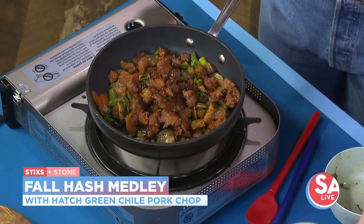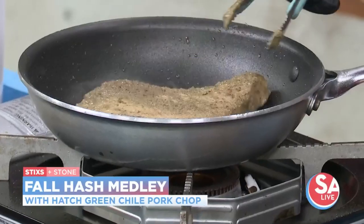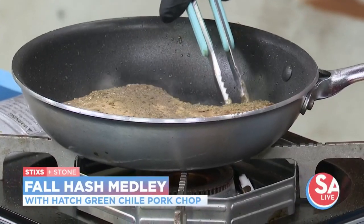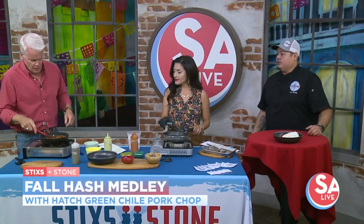This is a chorizo hash and you're going to get the hatch green chili pork chop. Hash is kind of a catch-all for everything. We throw in bell pepper, onion, garlic, carrots, broccolini. Red onions we prefer over yellow sweet — they give us that nice acidity, and they work well with our pickled red as well.